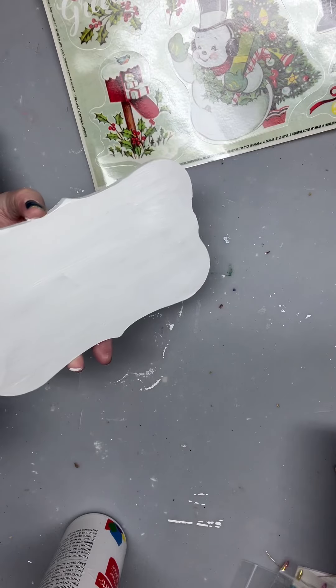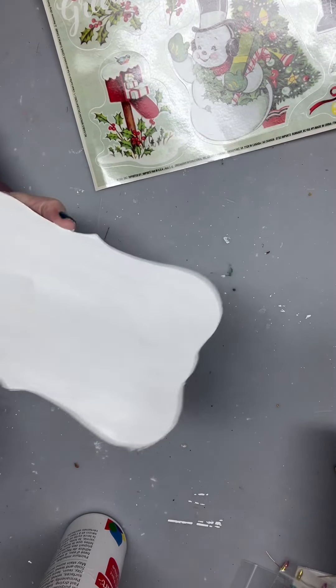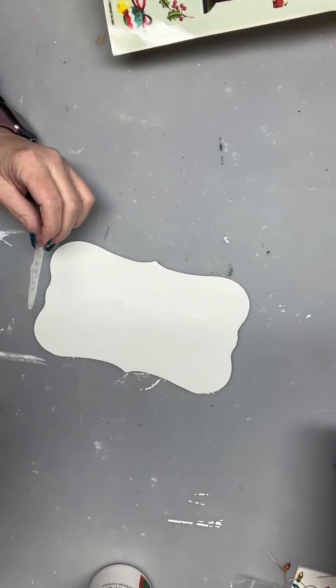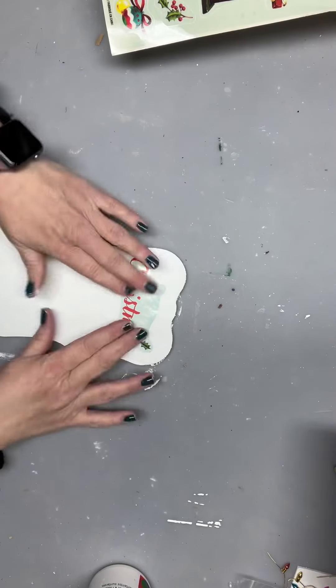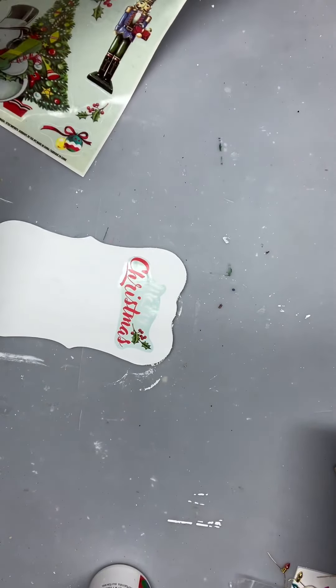I'm going to start off by painting the surface board white and then we will embellish it up. Just make sure you get the edges. You could also do this in a little antique color, or we'll antique it down. You could do maybe a cream color as well, but this will work out pretty good I think.